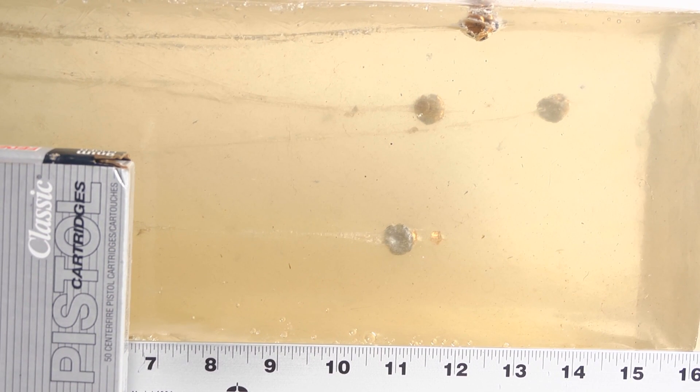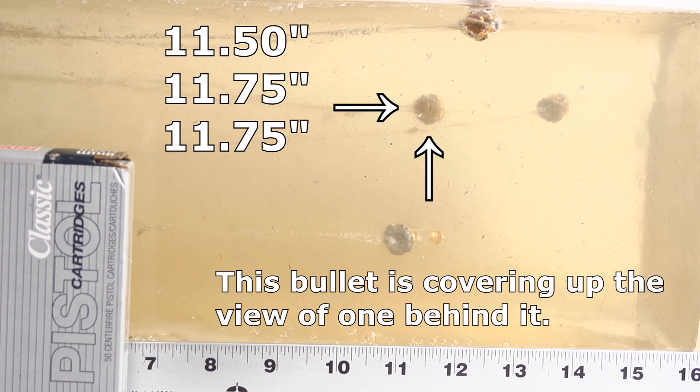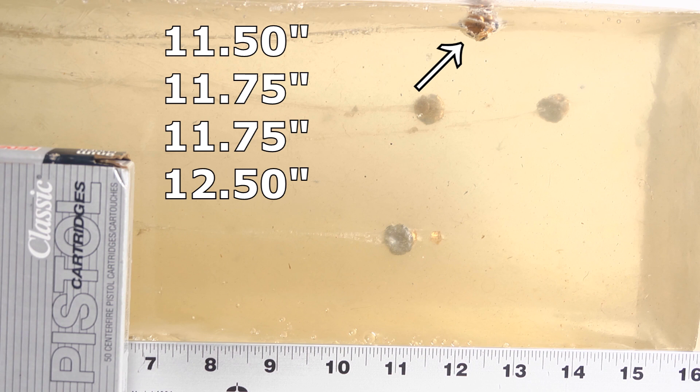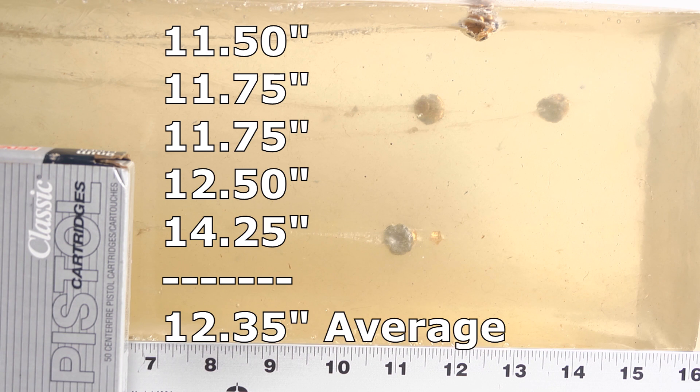The Hi-Shok penetration through bare gel is surprisingly good. Not quite to our specifications, but the shortest bullet came in at 11.5 inches, two at 11.75 inches, then one at 12.5 inches and one at 14.25 inches. The 12.5 met our specification; the other three didn't, but they came really close. I'm going to give it a pass and go ahead and conduct the denim test.